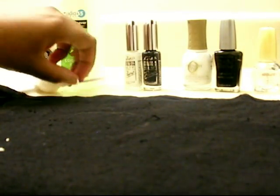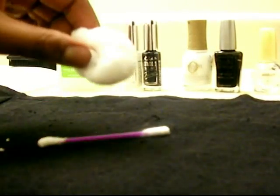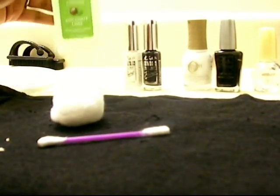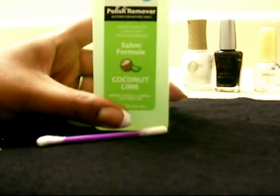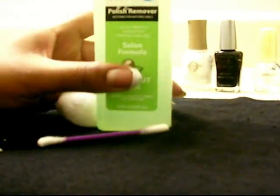Here's what you'll need: a Q-tip or cotton swab, and fingernail polish remover — just in case you make mistakes. Whenever I do my nails I always do, so I make sure I have those nearby.